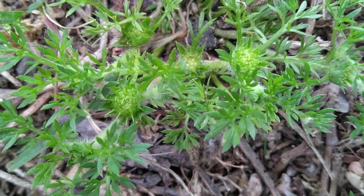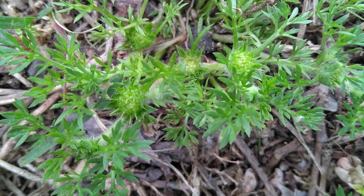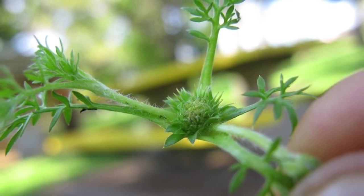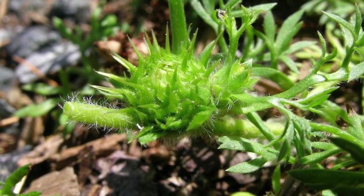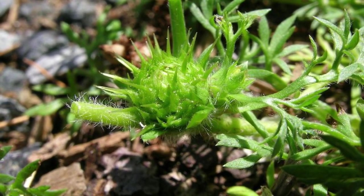First up is a weed that most people with a lawn would be familiar with: Bindi, or Soliva sessilis. Bindi is a broadleaf weed that commonly grows in lawns all around Australia. After flowering, this weed produces a seed capsule that has spurs. This is prickly and quite painful to walk on, making walking barefoot on a lawn that has Bindi almost impossible. The best way to get rid of Bindi from your lawn is to use a broadleaf herbicide, especially in autumn and winter.